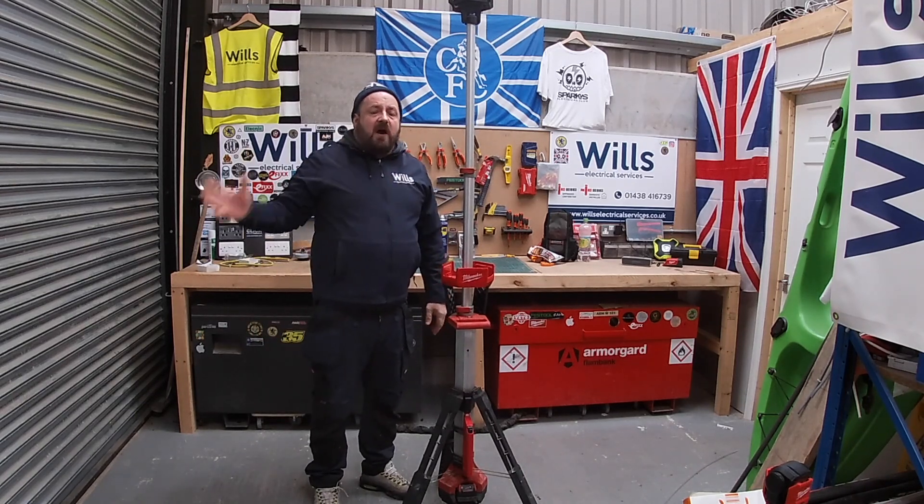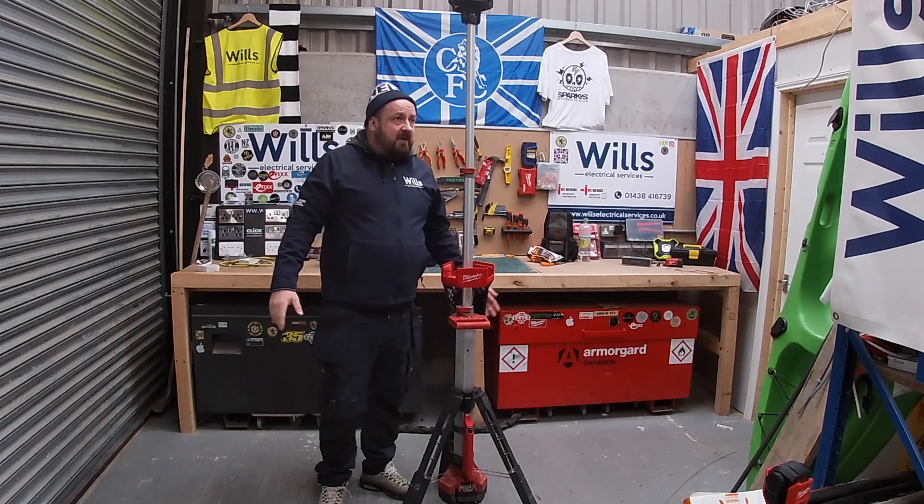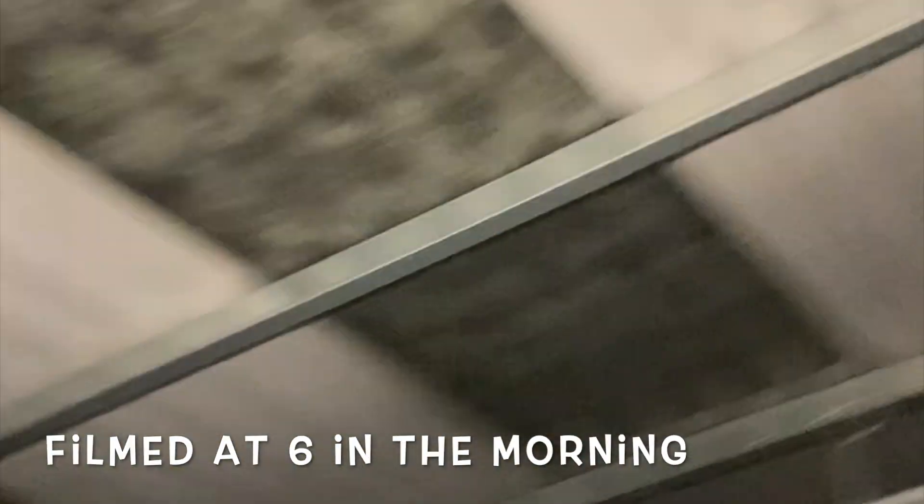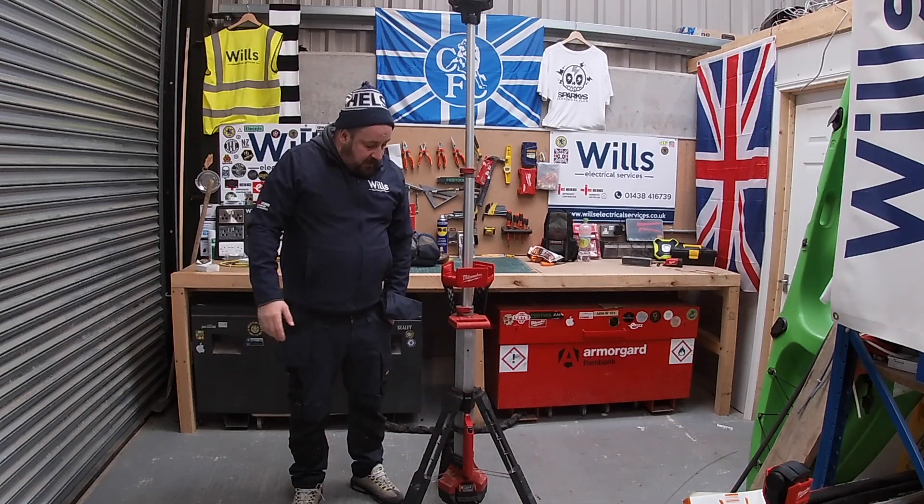If you turn that on it will light this whole unit up. I could easily work under this light as well. Here's what it's like with it on — look, you can see everything. I've had to move the desk out of the way to get the room. Those are the three different settings, and even though you can't notice it that much on camera, it's awesome.